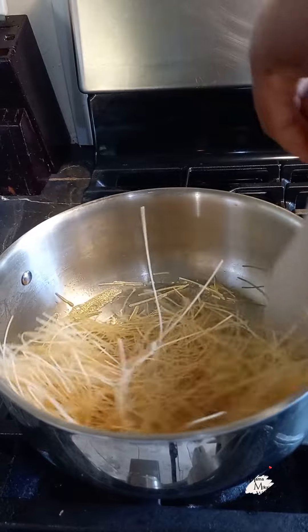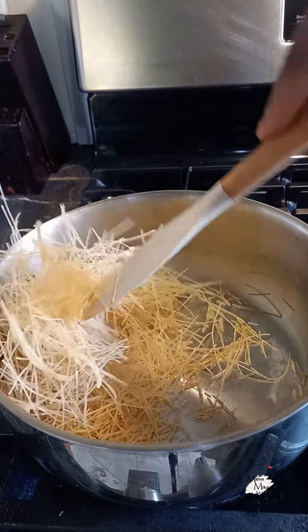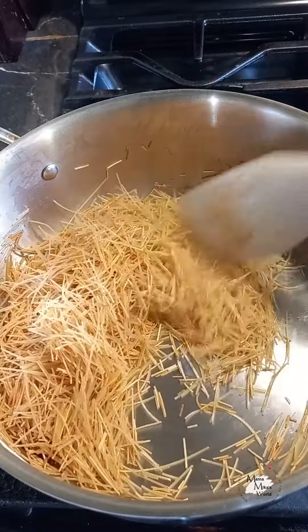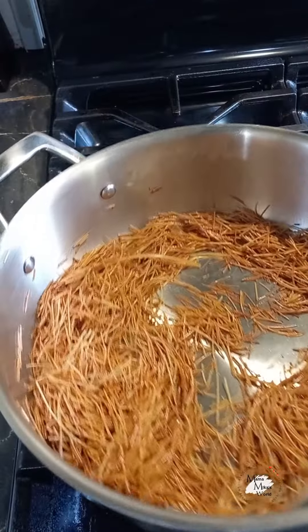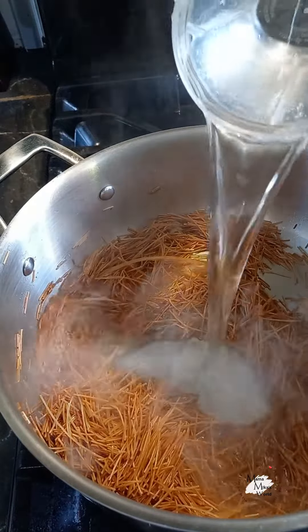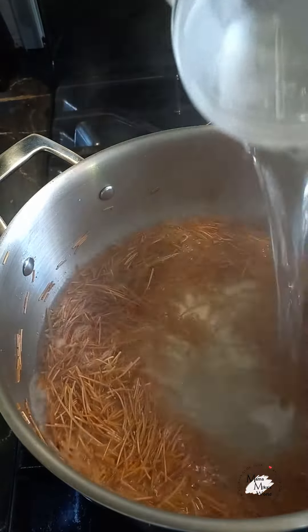We're going to allow this to roast on medium heat. I like to get mine really dark brown — you don't have to do it like that, but that is my personal preference. Once it's dark like this, we're going to add in some water.